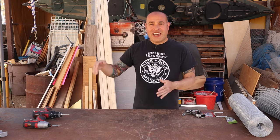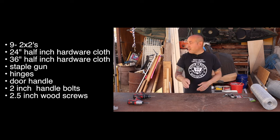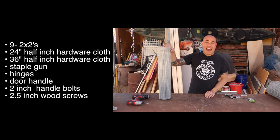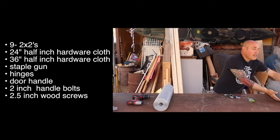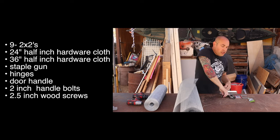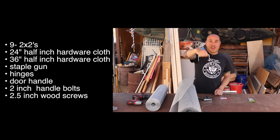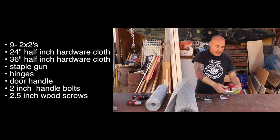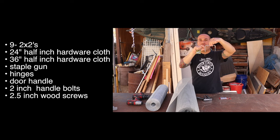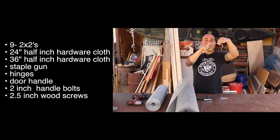A list of things you're going to need — go ahead and take a screenshot here in just a moment so when you go to the store you know exactly what to buy. We're going to be using nine 2x2s, some two-foot chicken wire, this is half-inch hardware cloth, and then you'll also need a three-foot half-inch chicken wire. You'll need a staple gun, a pair of hinges, a handle so you can have access to the lid or door. I like to get this two-inch extender for the handle because they usually come with a little one-inch one and it's not thick enough for the two-inch piece of wood that we're using.